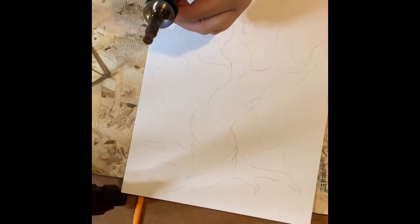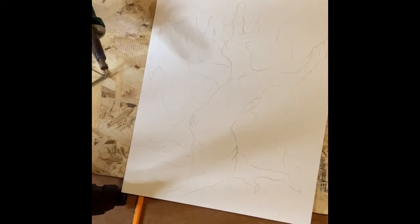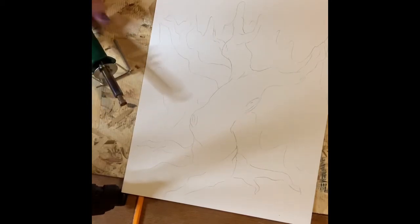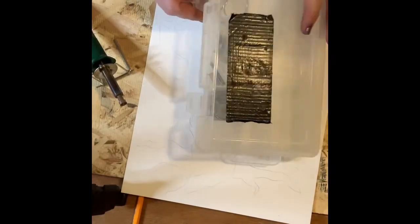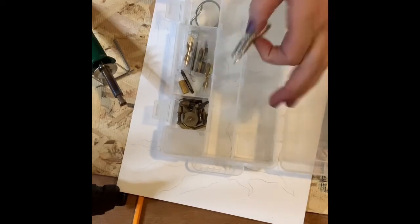This wood burning tool has been heating up for the last four or five minutes — you want to make sure it's nice and warm. Please don't touch it. I have a little stand here for it to sit on. I often suggest that if you want to do a lot of these, have multiple wood burning tools, because it is a little bit of a task to take off the tip and switch it out. There are a variety of tips — I have several kits' worth here.